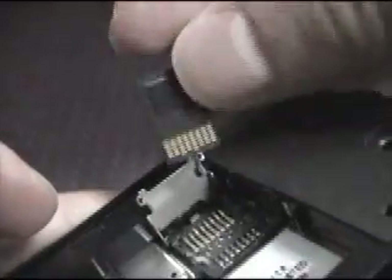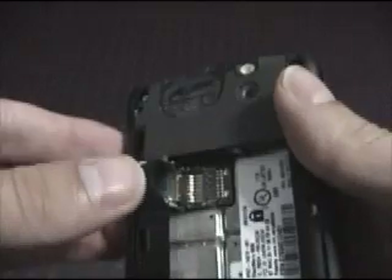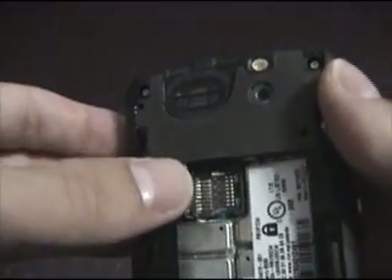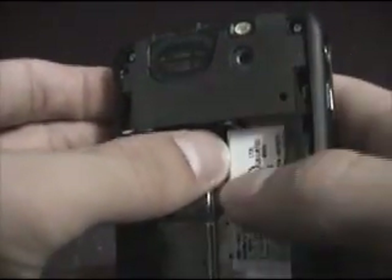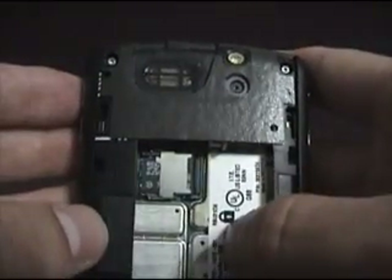Now, the way you install the memory stick is by placing it in the guides. It's really kind of hard to see, but there's little guides here and there. You want to put it in somewhat upside down, like this. Press down, then while you're pressing down very softly on the memory card, fold down. There should be no resistance at all. Then take the metal strip and push it over to the right to lock.